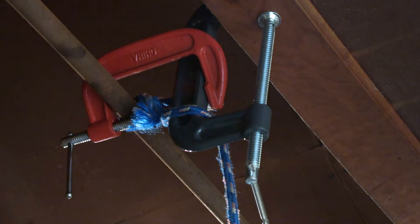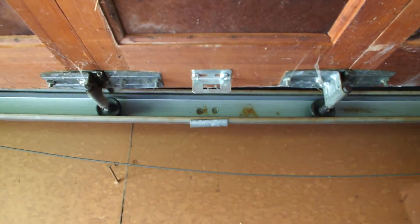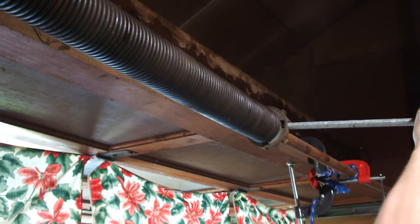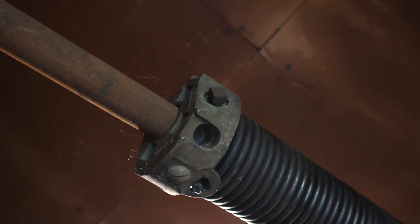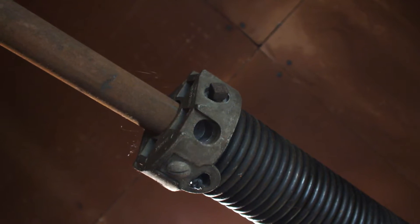Using another C-clamp let me hold the door back onto the spring's bar. This meant that both cables were completely slack and the spring was under the least amount of tension. To take out the rest of the spring's tension, I used a wrench and two rods. The end of the lifting spring has two set screws holding the spring onto the bar and four holes to use the rods.